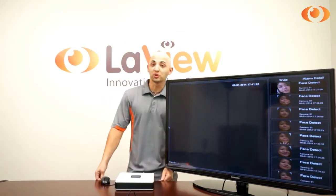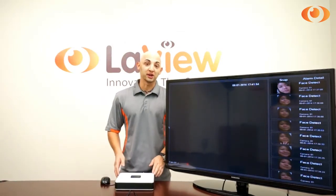Hi, I'm Jesus. Today I will introduce to you our new Cube series. It's called Cube Plus.